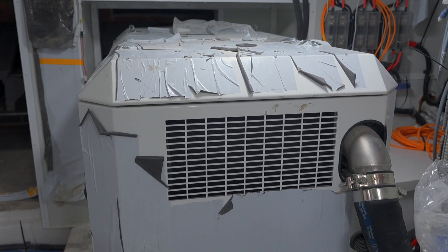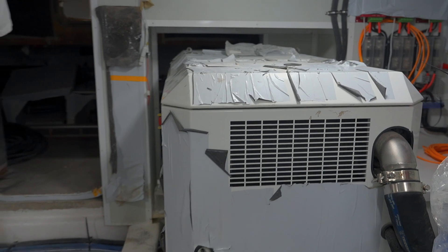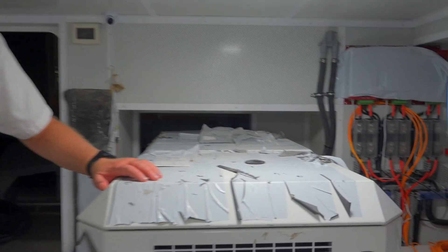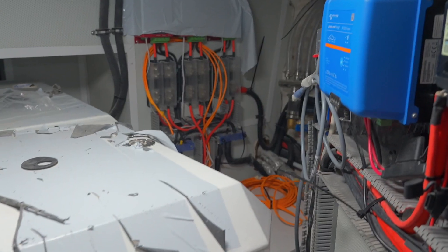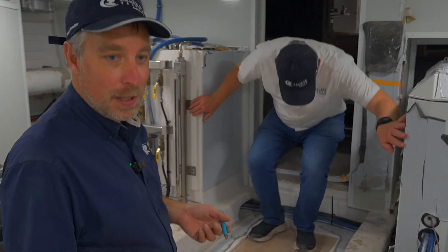We pushed the generator back a little bit into the lazarette to get a bit more space for the owner. We also normally have a water heater in that corner, but we took it out on this boat and moved it up into one of the tech spaces underneath the stairs that wasn't being used.